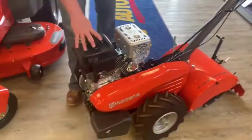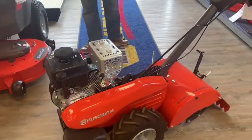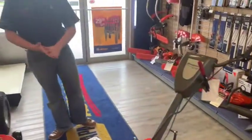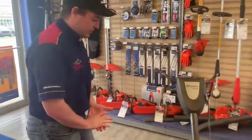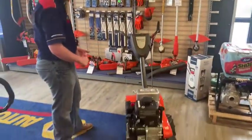It's also a four-stroke engine. This engine in particular is the HX208 — it's a 208cc engine, so lots of power for all your tilling needs.